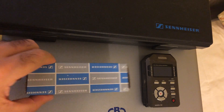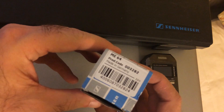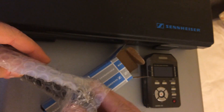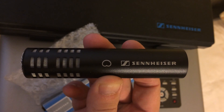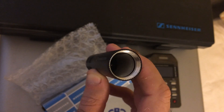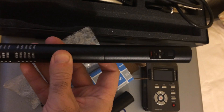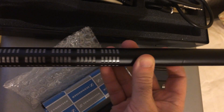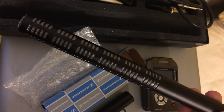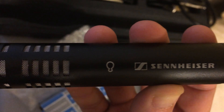Here's a quick look at the Sennheiser ME64, which is a cardioid microphone designed to fit the K6 module, which provides the phantom power. Here is the K6 — it currently has an ME66 attached, which is the common shotgun configuration. First of all, let's listen to this ME66.